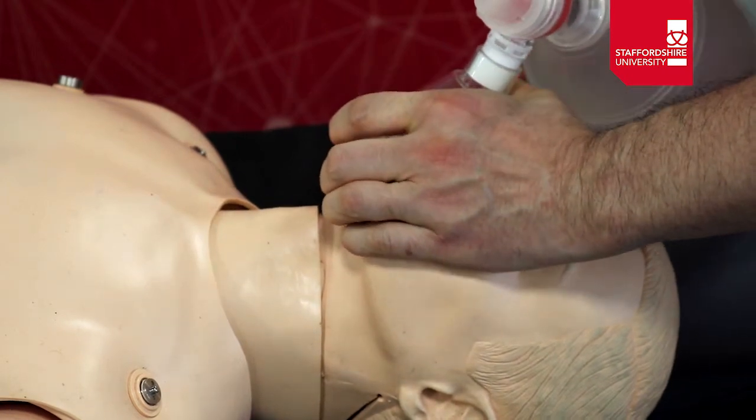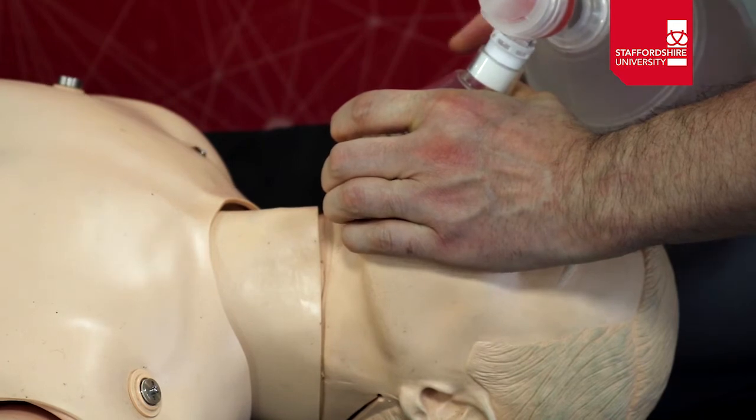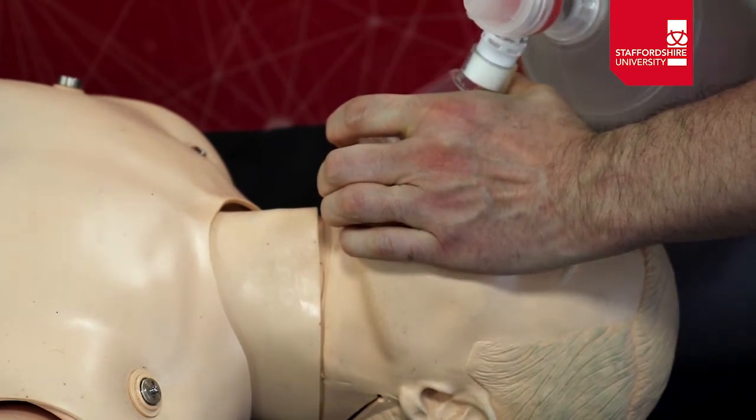Now squeeze the bag to ventilate the patient as required. Make sure to check for any air leaks that could occur around the mask.